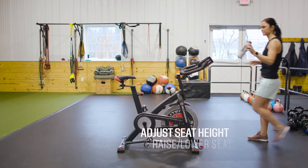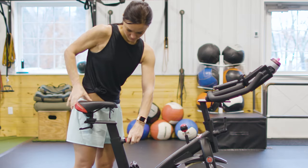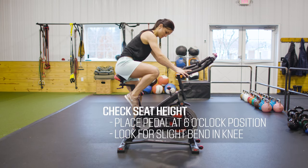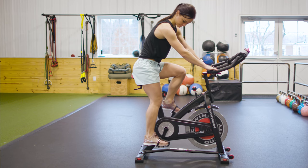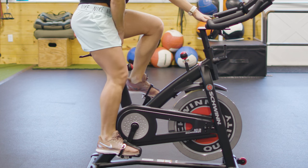First, adjust your seat height. Stand to the side of your exercise bike and raise or lower the saddle to hip level. You can also raise your knee to 90 degrees and align the saddle with the center of your thigh. To check your seat height, hop in the saddle and place your pedal at its lowest level. If you think of the pedal as a clock, this position would be six o'clock. Your saddle is at the correct height if there is a slight bend in your knee at this position.